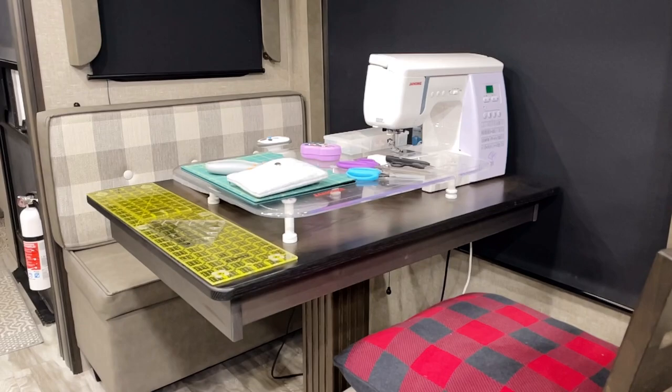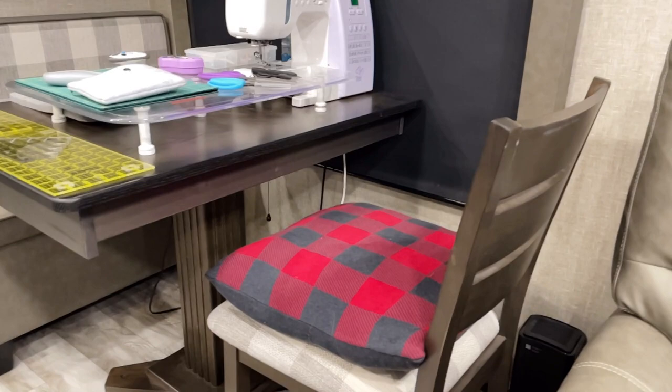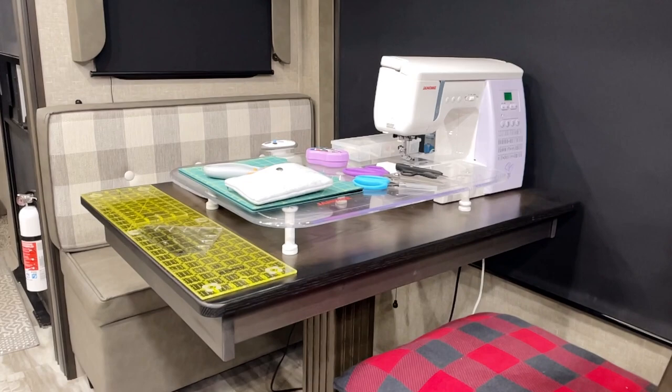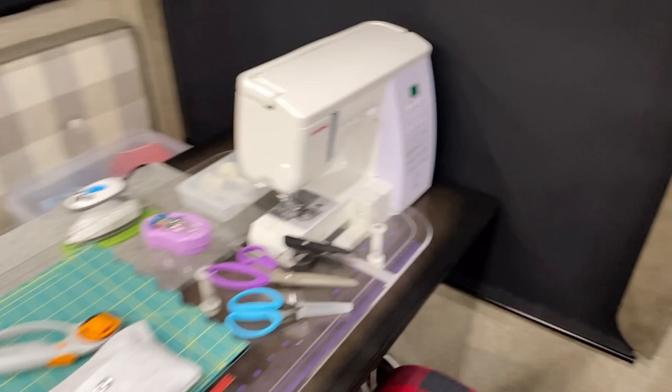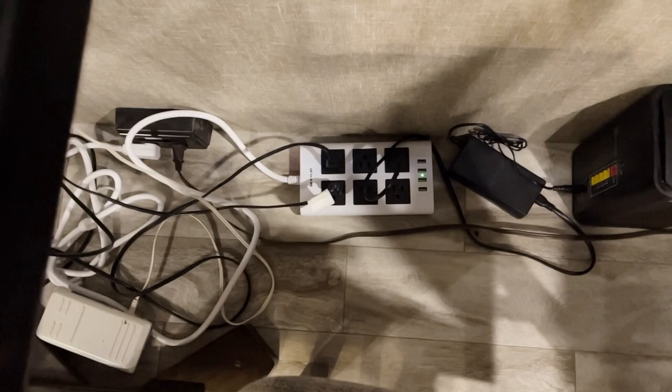On this trip I'm using my dinette as my sewing station. I have a bench seat with storage, another chair with an extra pillow for height, and a nice pretty big table. I want to show you how I set things up and also what I brought. First and most important: bring a power strip and make sure it has enough spots to plug in everything you need.